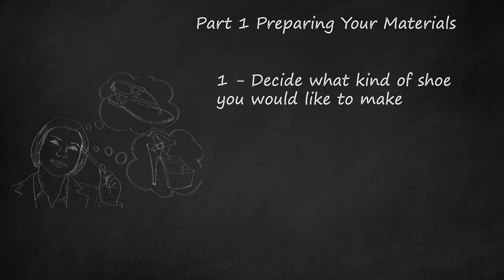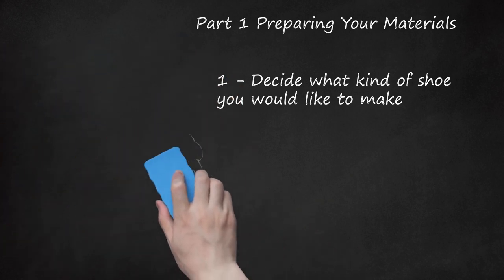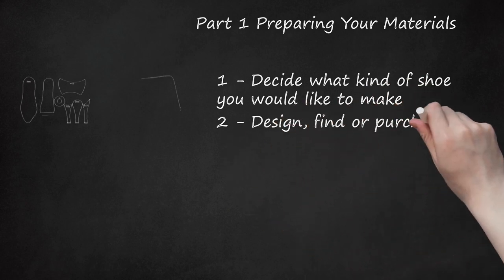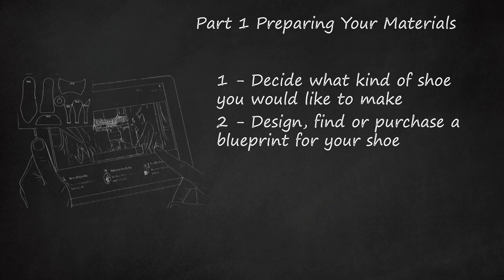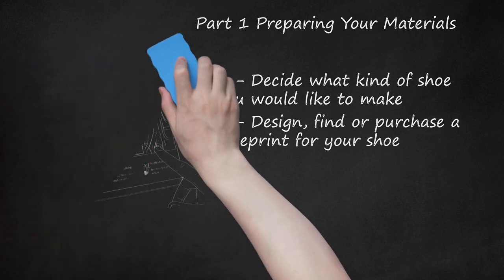If you're new to shoemaking, it's probably best to stick to something simple. A basic laced shoe requires less finesse than more complicated types, and you can still add plenty of flair to a basic formula. Before you start, find or purchase a blueprint for your shoe. Basic shoe templates are available on the internet. Online art outlets like Etsy may have more elaborate templates for sale. Designing your own is only recommended if you've made a shoe before.